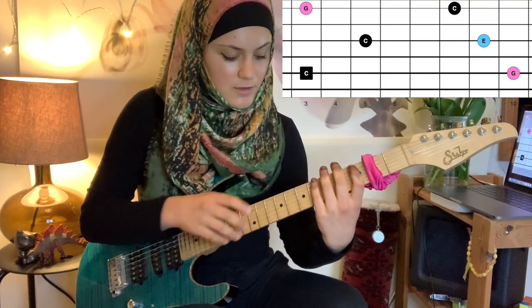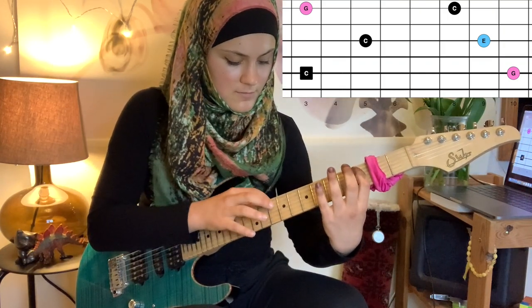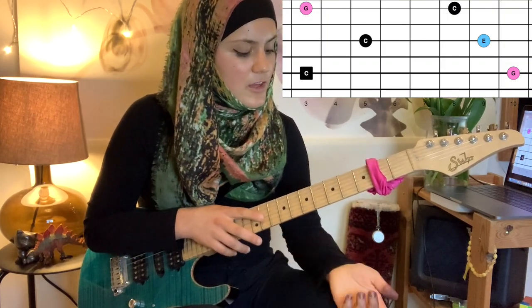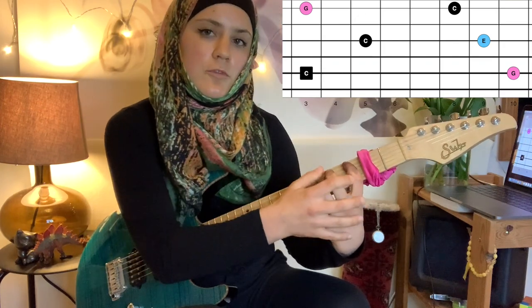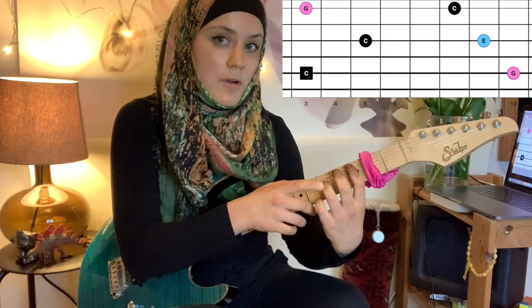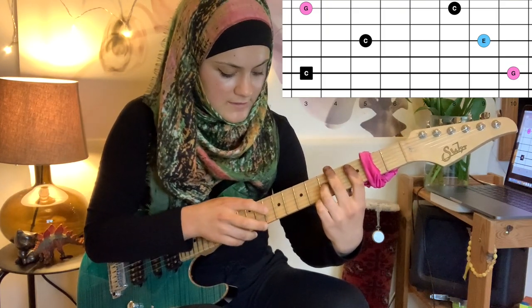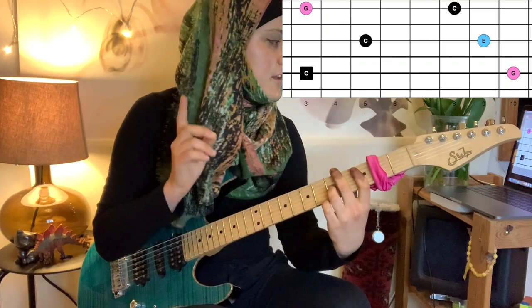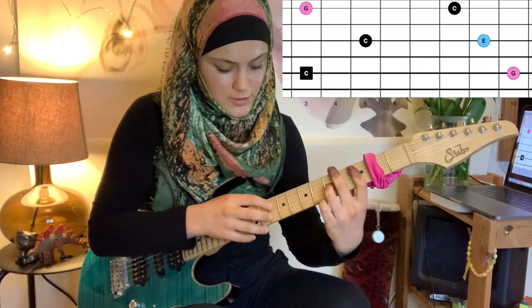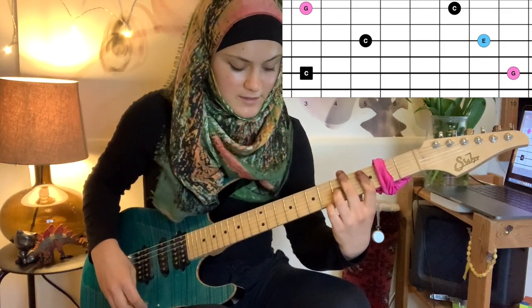We're on the G string now. We skip a string and don't need to move the position of our left hand. We use our ring finger to tap the octave on the G string, then tap and pull off the major third with our right hand index.